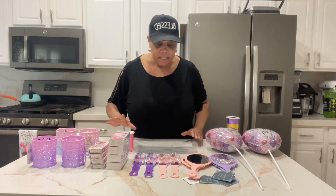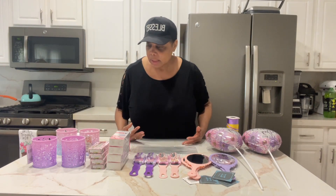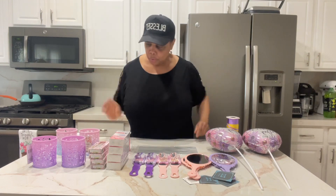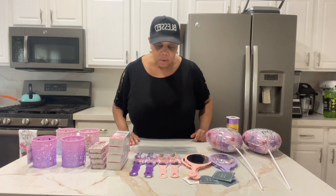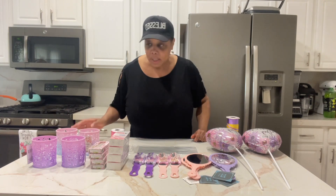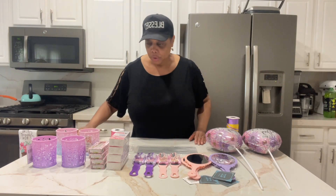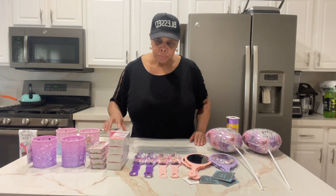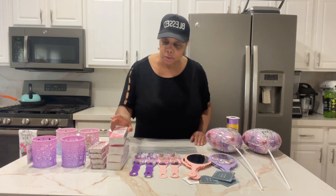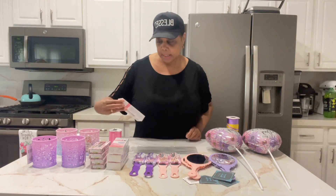You know, people say, I went to Dollar Tree and got this stuff — but every Dollar Tree is different. Your husband may not have been able to find all of this at their Dollar Tree. We do this professionally; we shop professionally and we can really spot the good deals.